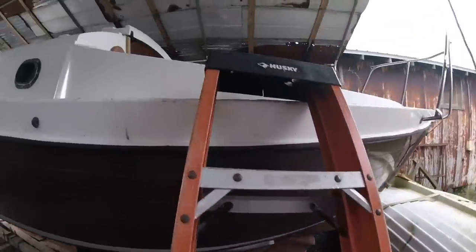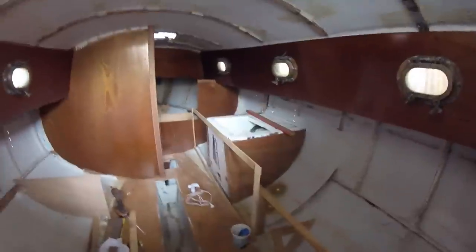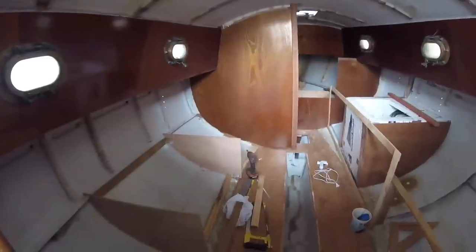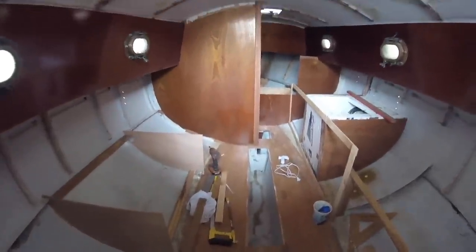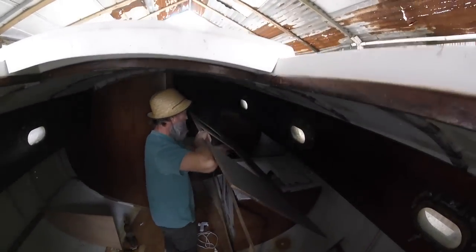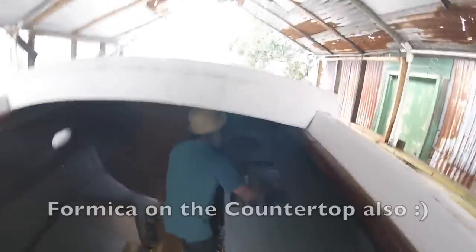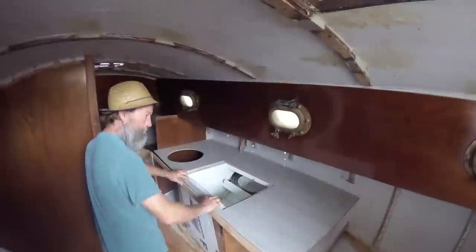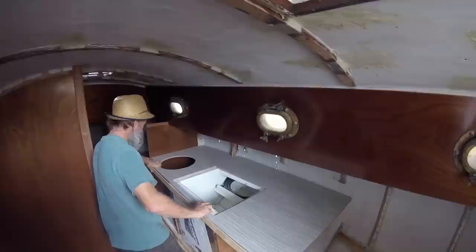We made some big strides on the Pacific Sea Craft yesterday. Let's get her open and check it out. All the patterns are starting to be made — it looks freaking awesome. The seats are starting to get patterned out, Ava's bed countertop is going in. We're not actually installing the countertop yet, just laying everything out so we can look at how we're going to do Ava's bed.